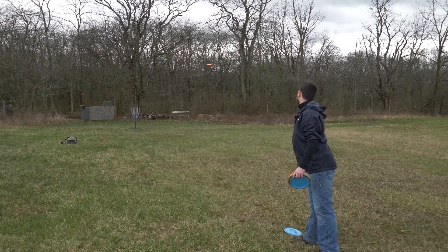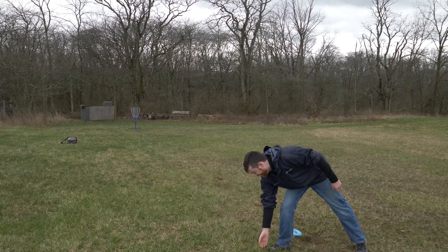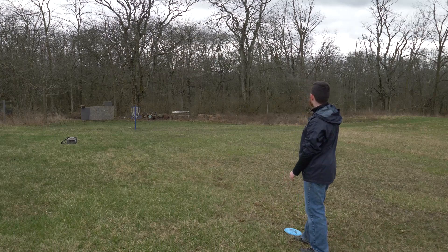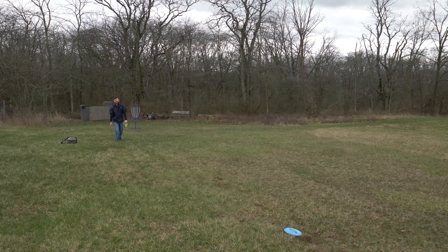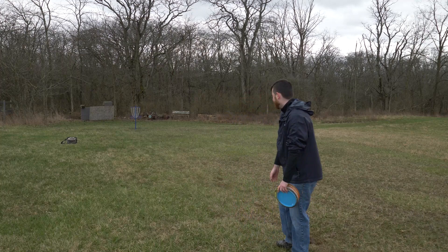Oh, that was a dribble. Come on! Why? Oh, that hurts. And that, kids, is why you don't putt with a driver.